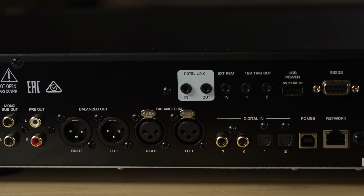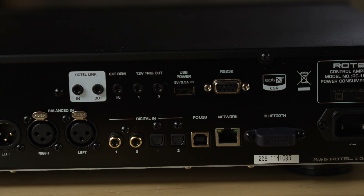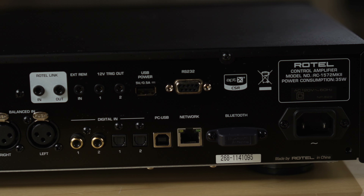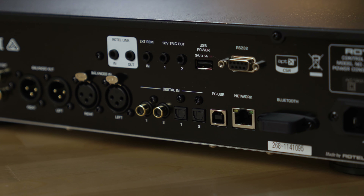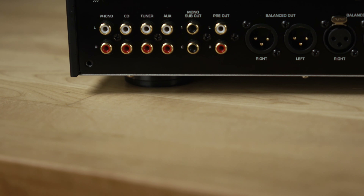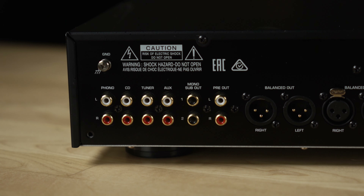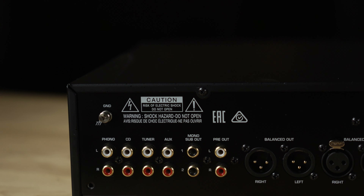For digital sources, you've got two coaxial digital inputs and two digital optical inputs. You can also plug in your computer and stream through the Type-B USB. For convenience and very clear streaming, Bluetooth with aptX is built in and sounds great. For output, you have XLR balanced connections going out to your power amp, as well as unbalanced options, and two mono outputs where you can plug in a powered subwoofer.